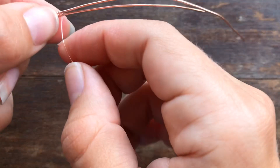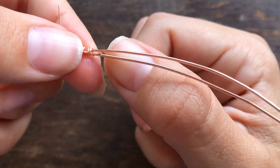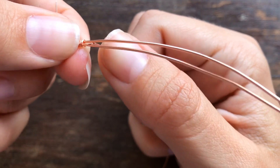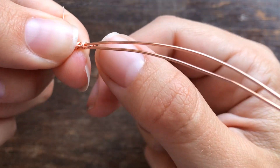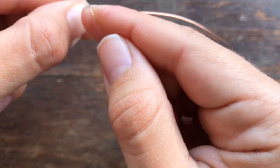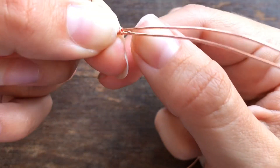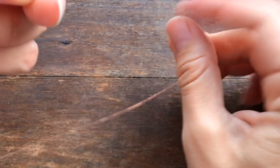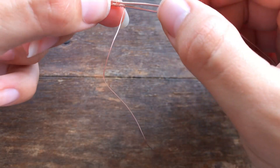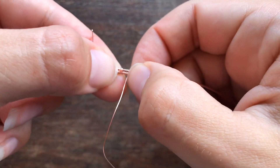With wire tension, it's going to take some practice, but you're going to loosen up your grip first — take out the tension from your hands. As you're wrapping, there has to be enough tension that the wire is snug around the base wire, but not so much tension that it's actually going to bend the base wire.